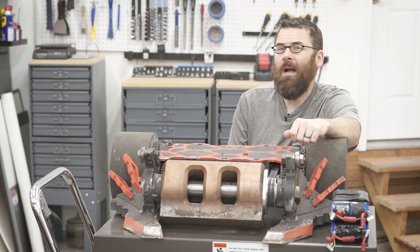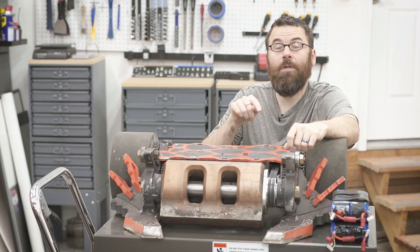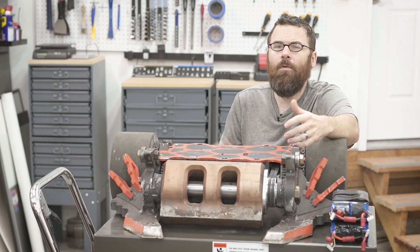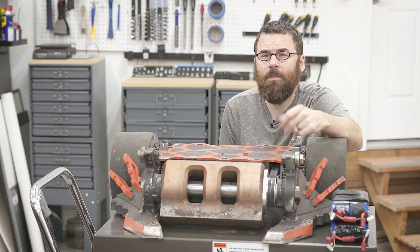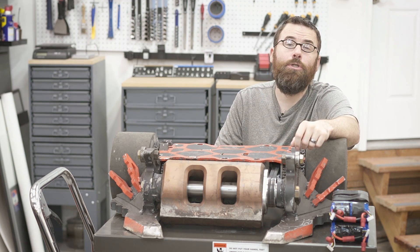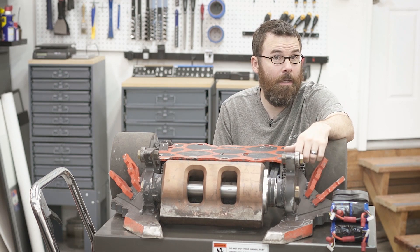Hello everyone, I'm back here with another Copperhead video, and in this video I want to address the soft start circuit that is inside of Copperhead. For larger robots and higher voltage systems, it's a good idea to have some sort of soft start. This can prevent your switches from prematurely failing and also help out some of your electronics and other connectors and things like that.